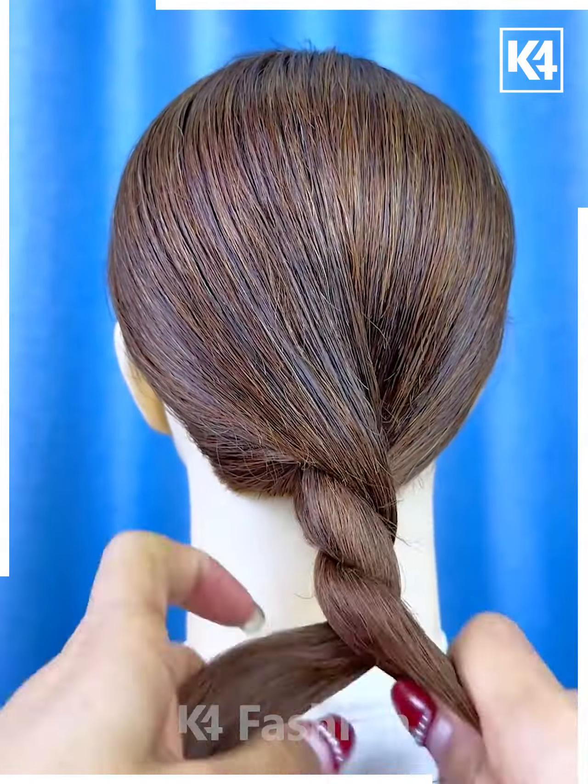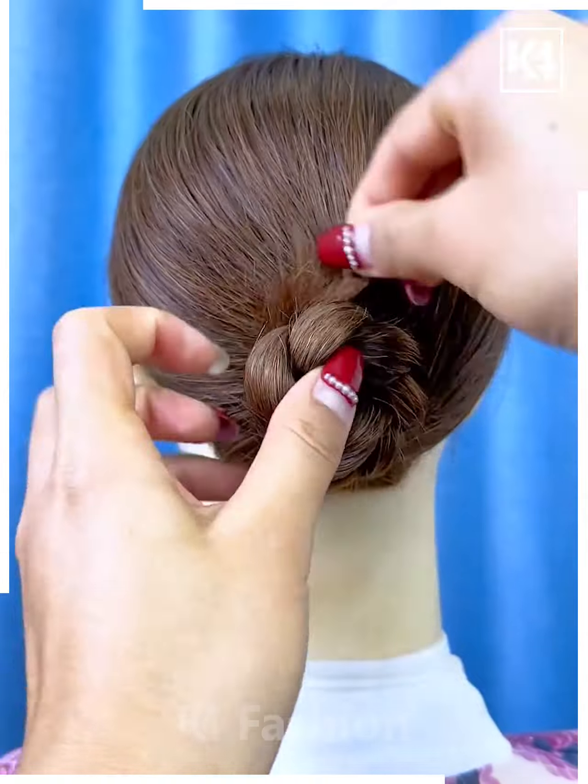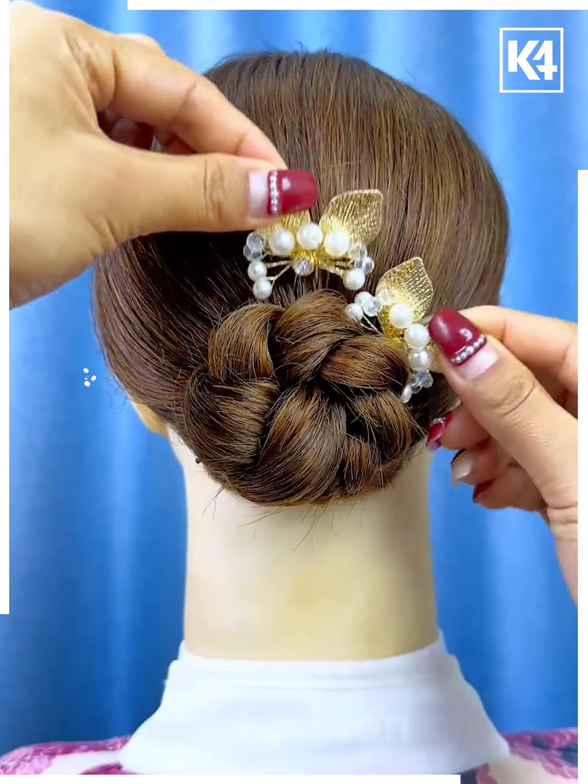Divide the hair into two sections and then twist one over the other. After you have twisted it, wrap it up into a bun and then use a decorative pin in order to fasten it in place. Loosen out the edges and then add your clips to the top of it.